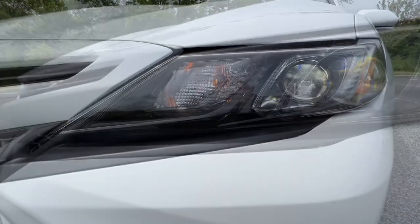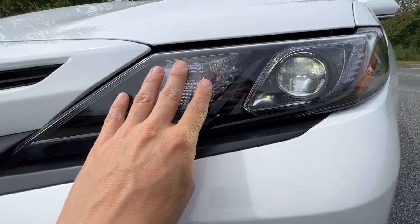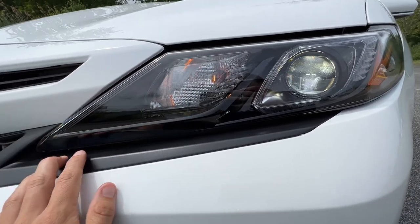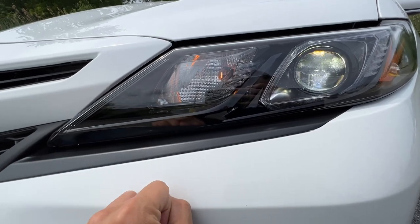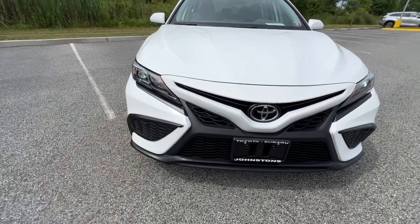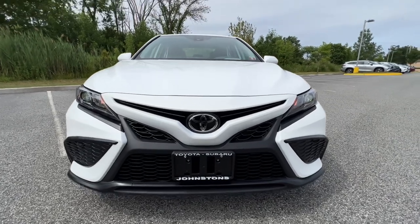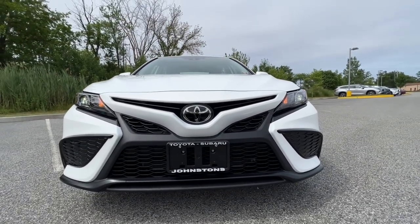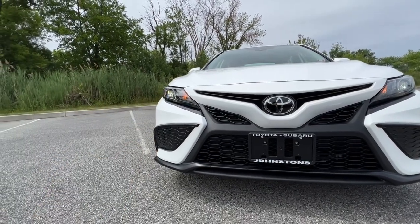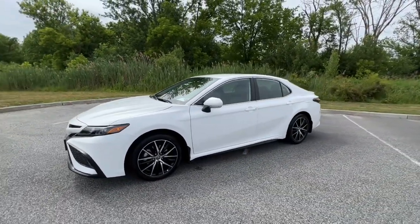One thing to note: if you went with the XSE, instead of the orange amber side marker and turn signal, you'd have triple J's in a super bright white — same on the XLE as well. Most Toyota stores have the option for aftermarket fog light accents on the sides, so discuss that with the store you're purchasing from. Putting fog lights on the Camry SE definitely elevates the entire car, but they are not available as a factory option.